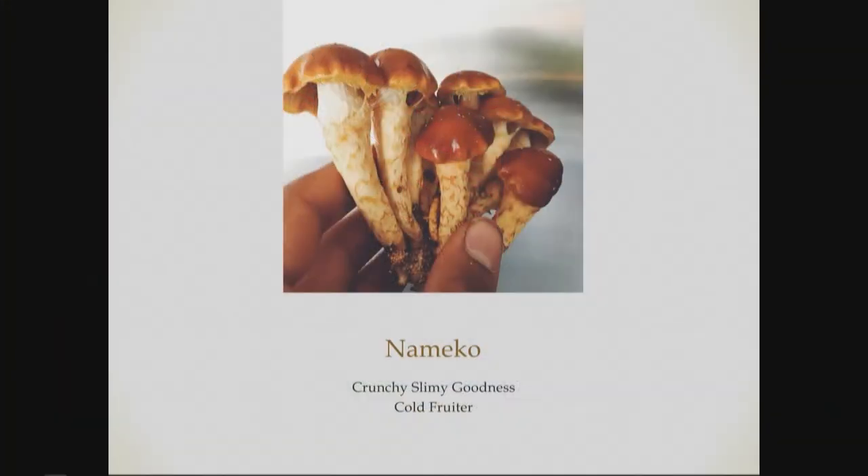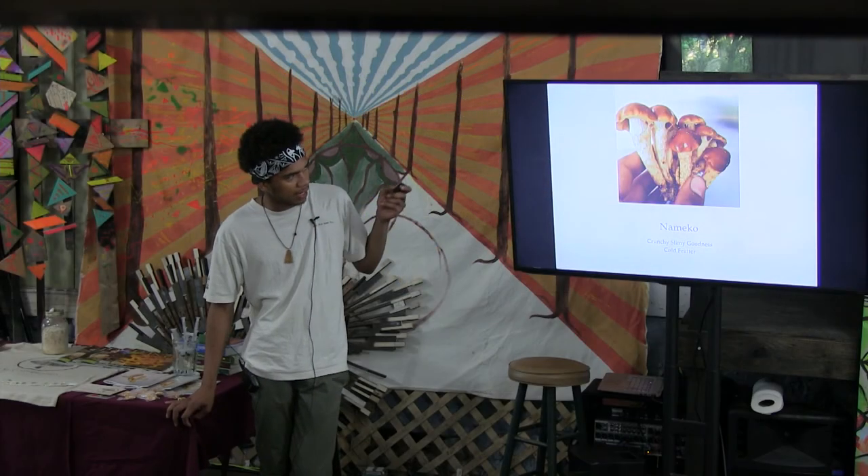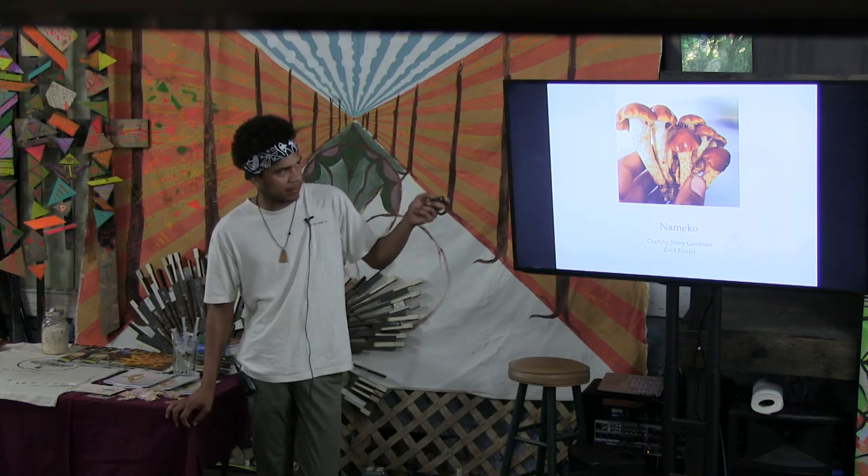Namiko mushrooms will also grow in wood chips and in colder temperatures. They're kind of slimy on top — you can use that slime for thickening soups. They're actually a very crunchy mushroom, and if you don't like the slime, you can just cook it away.